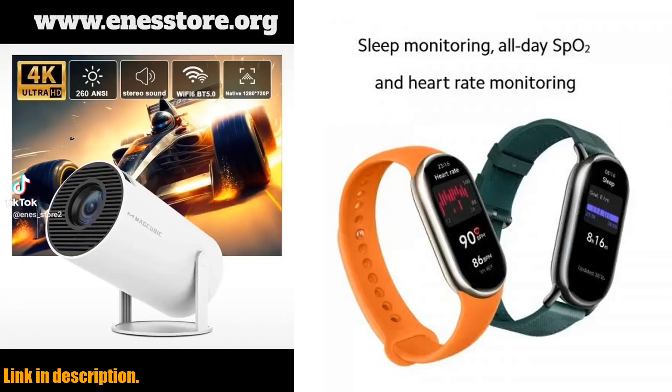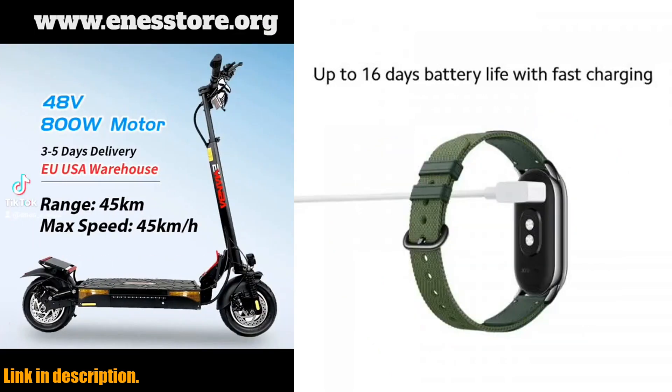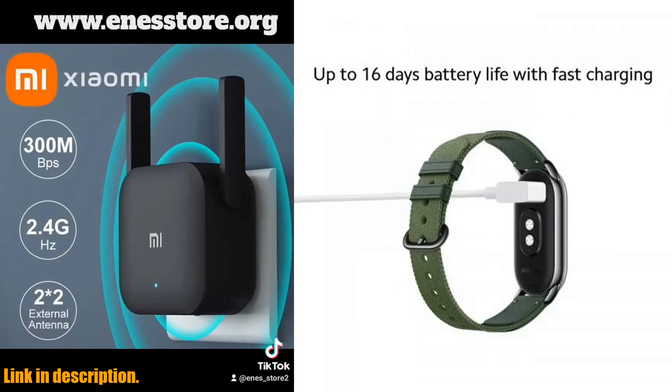The running clip mode provides a professional running experience, offering real-time monitoring and detailed data analysis to help you improve your performance.